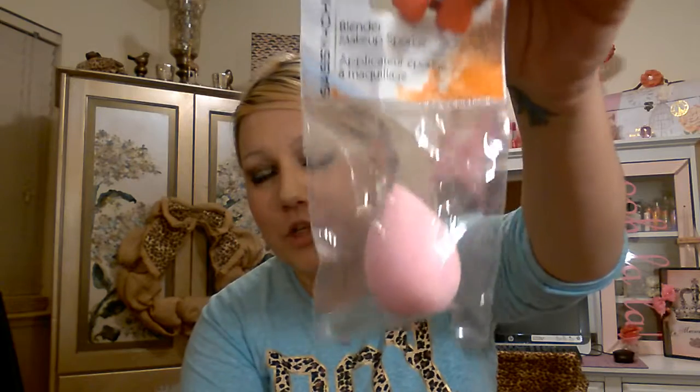I'm also going to include one of these knockoff dupe Sassy and Chic Beauty Blenders. Just know that you have to get these wet first — if you don't, it's not going to work. Put it under the water, squeeze it while the water's running, wring the water out, and then use it. The reason is that if you don't wet it, it's going to absorb all your liquid foundation. If you wet it, it won't absorb at all and it's going to be a lot easier to blend. So I'll include this along with the wedges.